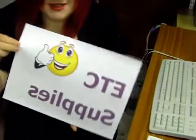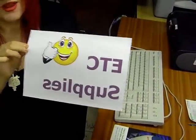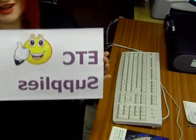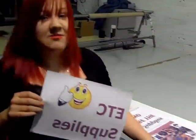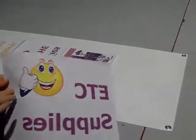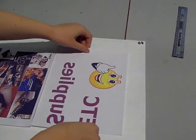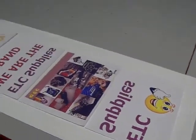Now that we have our printed image, which is printed onto standard sublimation paper, we are ready to move on to the next stage of creating our banner, which involves using the heat press. The next stage is to lay the printed images onto the Supersoft material to create your banner, paying careful attention to laying them accurately in preparation for the heat press.